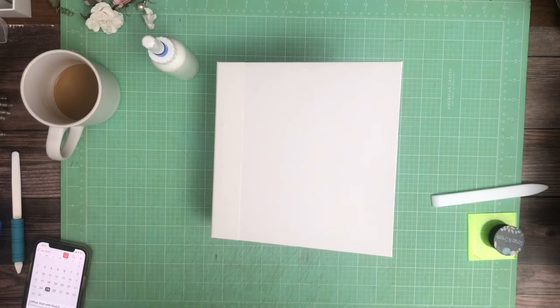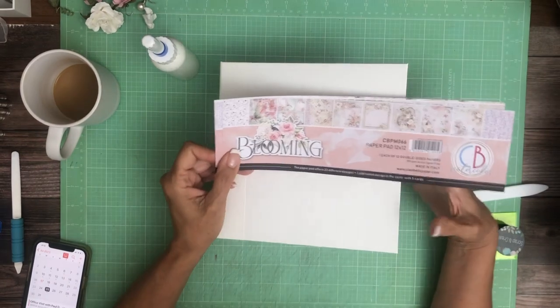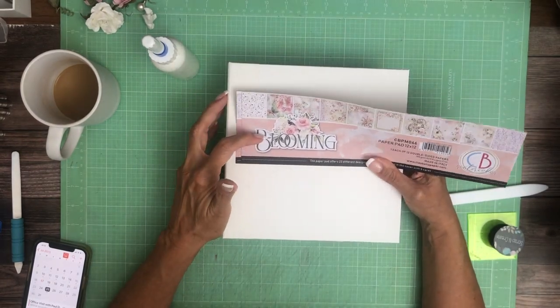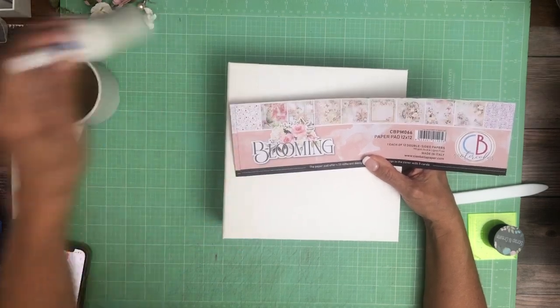Hey everyone, it's Daphne from Scrap and Create, and we're working on Chow Bella. The collection is blooming, and this is really a pretty collection. We've had it for a while, but we hadn't done anything with it, so I am going to start today.